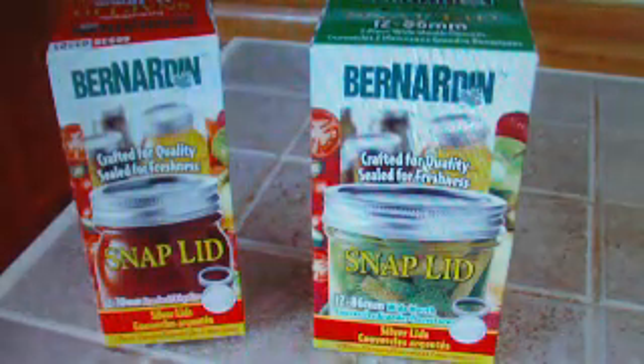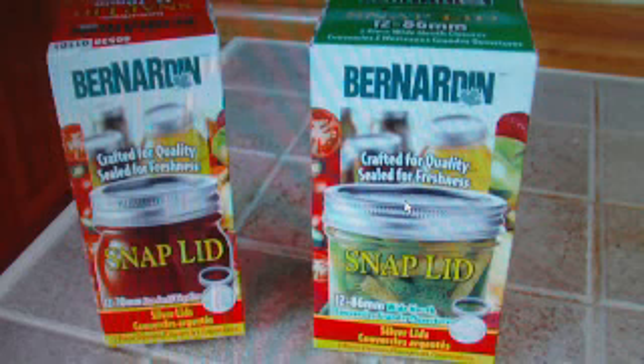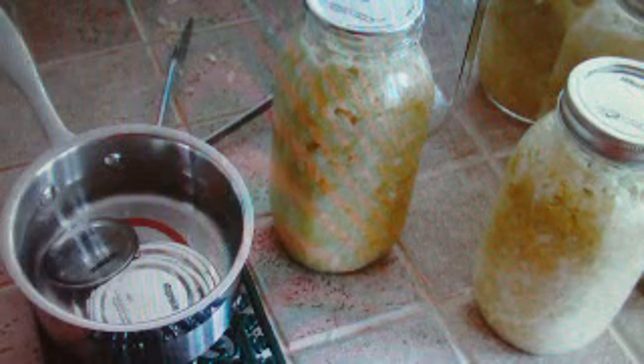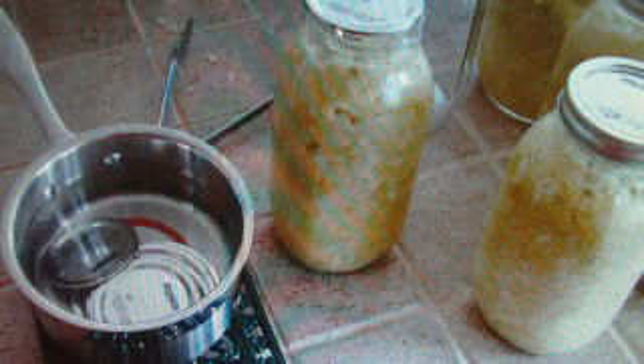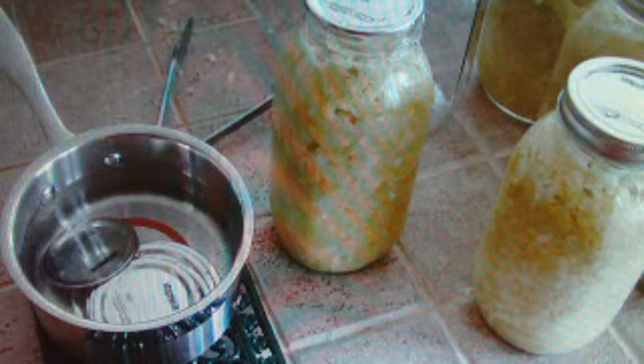Here are two different size lids. You will have the regular or standard size jar, or what is called a wide mouth. Take a look at your jars and determine which size opening you have. Also sterilize your lids so that they will seal properly once you put them on top of your jar — just have a slow boil, not too harsh or else the rubber will disintegrate and won't create a proper seal.